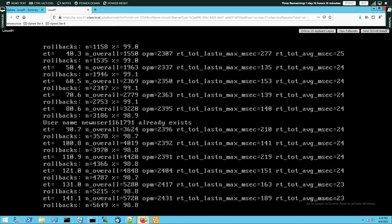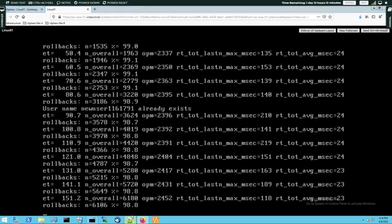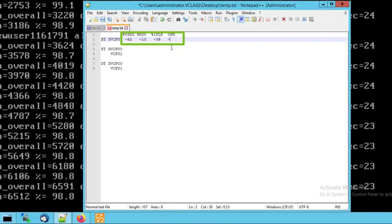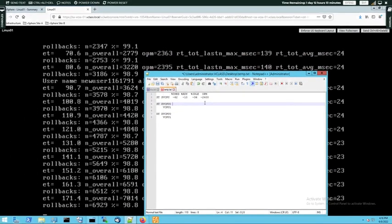Going back to Linux 01, I can see the OPM number is somewhere around 2400. So for the OPM value, let me record the average as 2400. These are the records for the current level of workload, and we are going to analyze those numbers a bit later when we can compare them with a different environment.